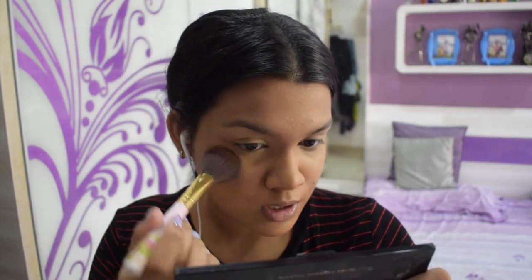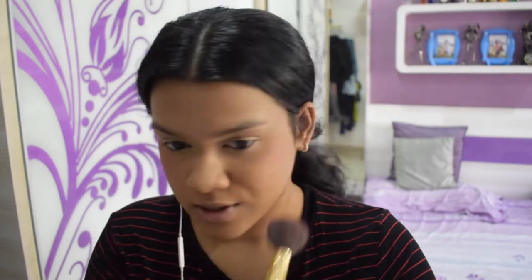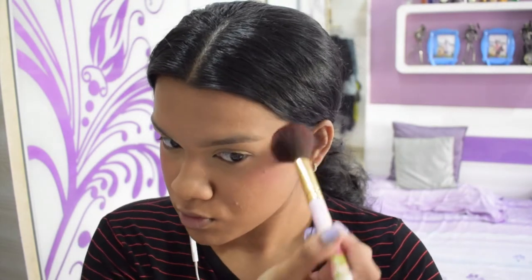She stamps the color on and taps it in first, then does circular motions to blend it out. She puts a good amount on her nose as well, and also applies it above and below her lips. She hasn't set her concealer yet so I haven't done that either — it feels a bit weird, not gonna lie.